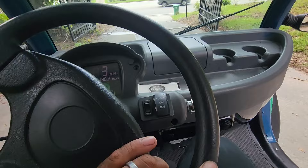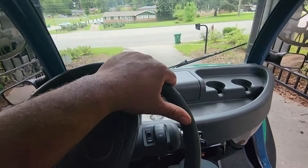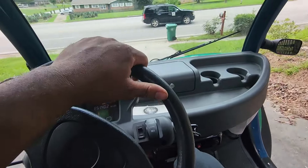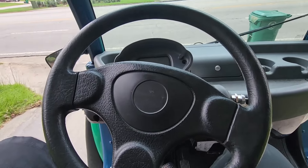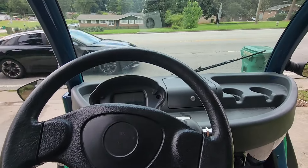It feels like a new car. The brakes are really strong. It also uses engine braking — when I lift the pedal, you can feel the engine slowing the car down. And that is also regenerative, so it tops up your battery life.